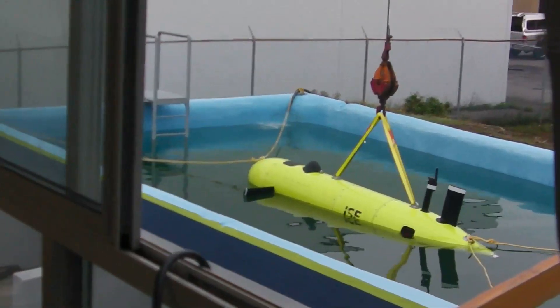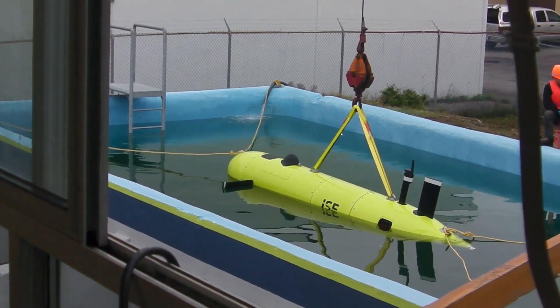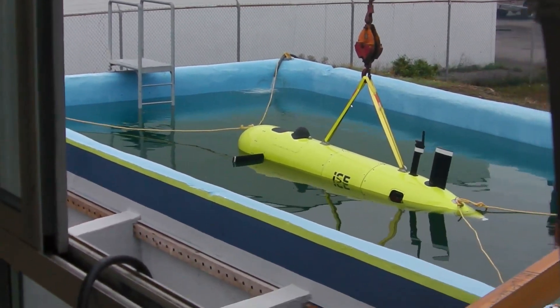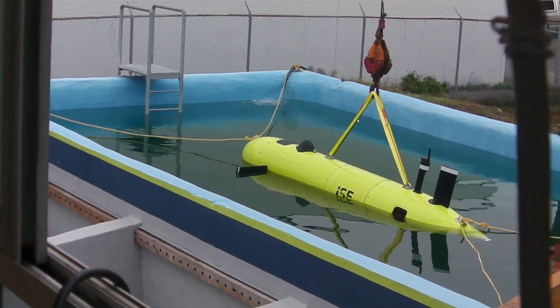The front end is starting to sink a little more. A couple of minutes. Yeah, I think more planes are under now. No change on load, so I think we're good to keep going.